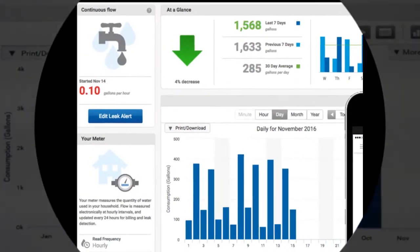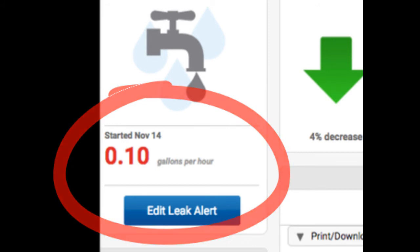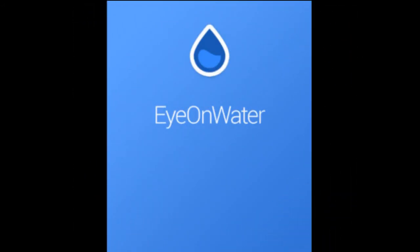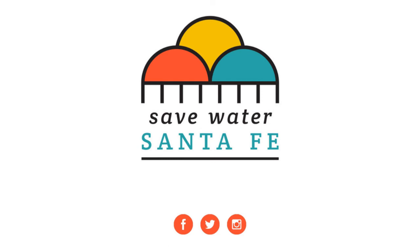The typical four-person household in Santa Fe uses about 200 gallons of water per day. In our next video, we'll show you how to set up a leak alert. The City of Santa Fe Water Division encourages utility customers to use this information to track and monitor your water usage, look for ways to reduce the amount of water you use, and to make informed decisions about water use in your home or workplace. To learn more about water conservation in Santa Fe, visit SafeWaterSantaFe.com.